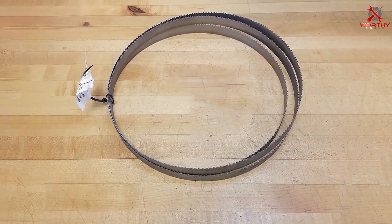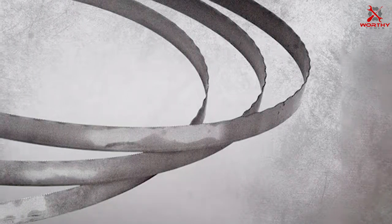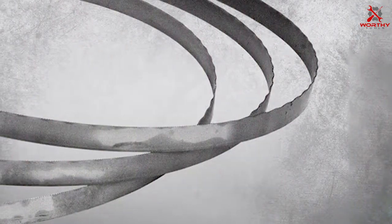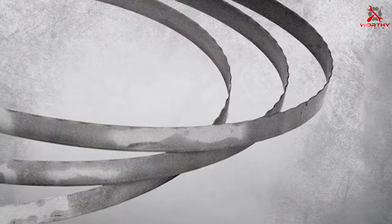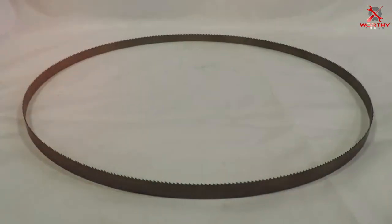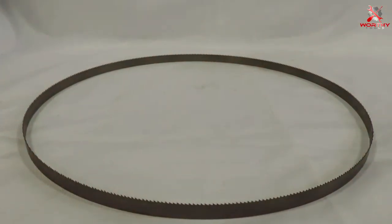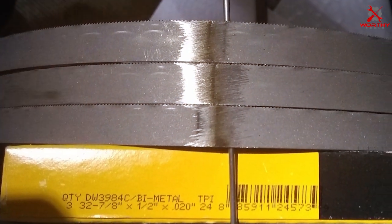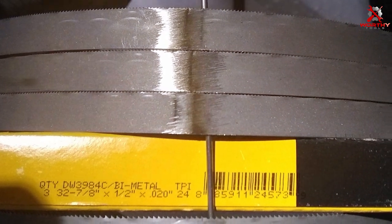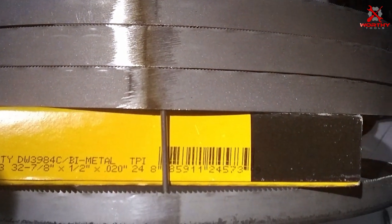Crafted with high-quality materials, these blades feature a tooth-per-inch (TPI) count of 24, making them perfect for intricate and fine cuts. The DW3984C blades are known for their durability and longevity. They can withstand heavy-duty use and maintain their sharpness for an extended period. The design ensures minimal vibrations, resulting in smoother, cleaner cuts. Whether you're working with hardwoods, softwoods, or even metals, these blades deliver excellent results.